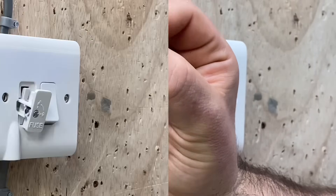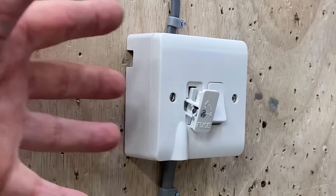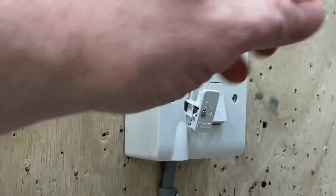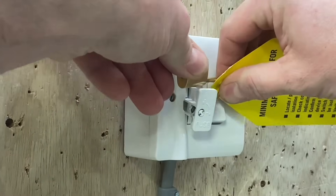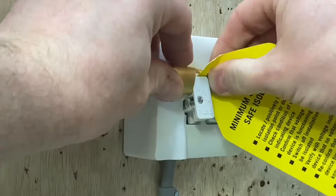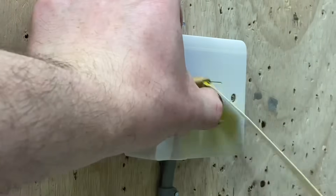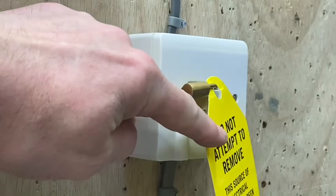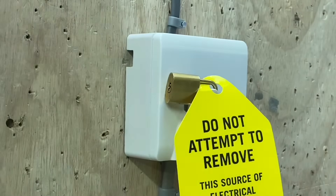So we've got the BS 1362 3A fuse confirmed. Emilio has shown me there's a little hole at the top of the carrier. I'm going to attempt to put a padlock and sign through here from behind the tripod. Got it through — clip the two together and the isolation is secured. The carrier can't be reinserted, and there's no fuse in it either. Sign is on, isolation safely achieved.